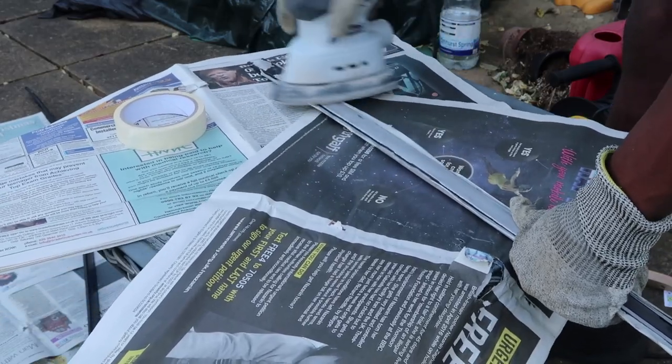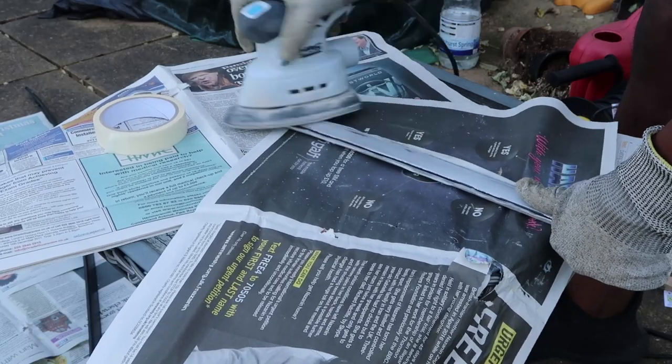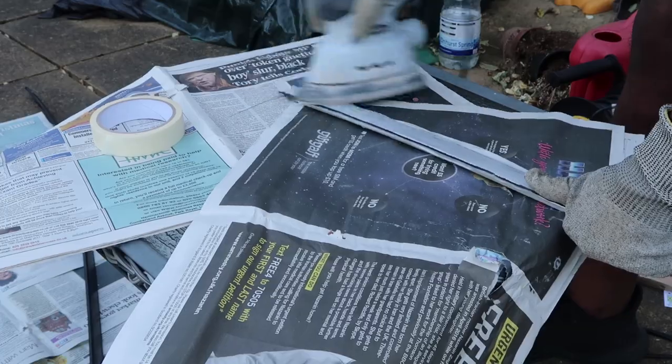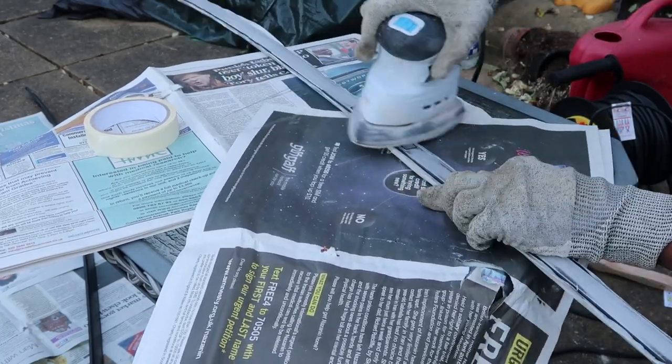I spent time removing all of the existing paint using an electric sander until there was none left. After doing this, I cleaned down the metal with rubbing alcohol so there was no dirt and no traces of any old paint left on there. Once I was happy, I then went on to painting it.